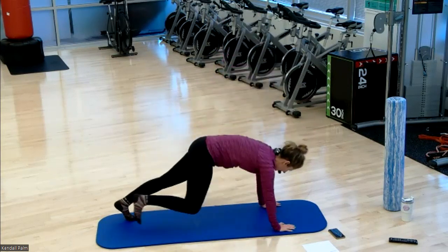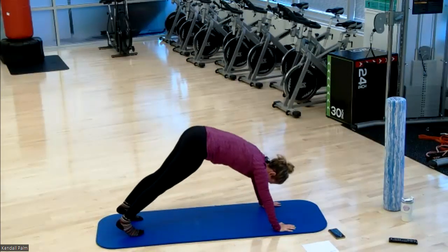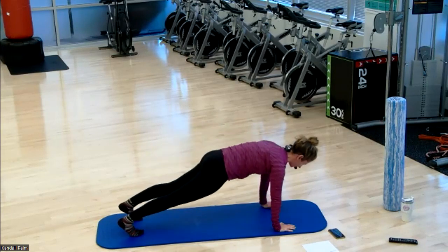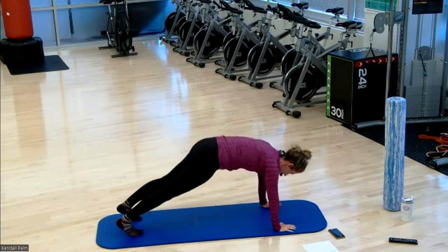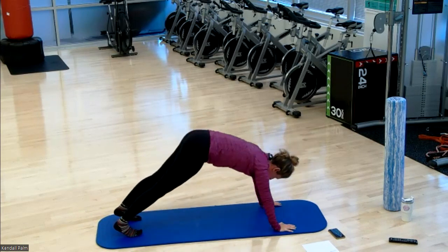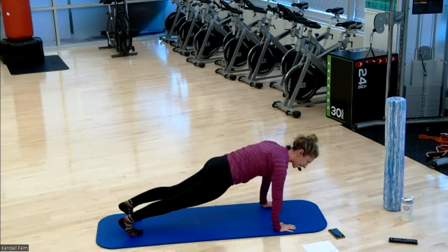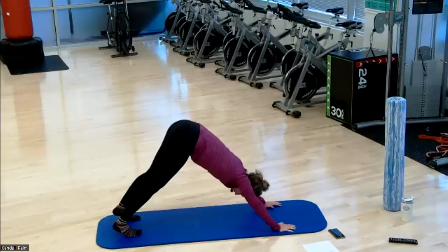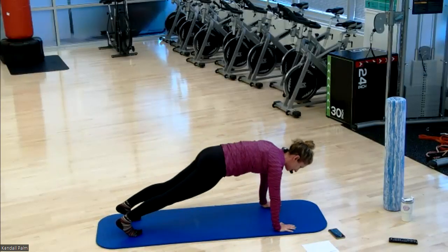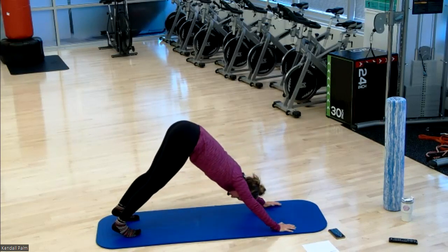Bring it down to the floor. High plank. Here we go. Pike the hips up, back down to your plank. Pike the hips and return. Maybe you're noticing you can go a little bit further with flexibility this second time around, or it's feeling less tight. About 15 seconds left, then we go into our runner's lunge with our left foot forward.